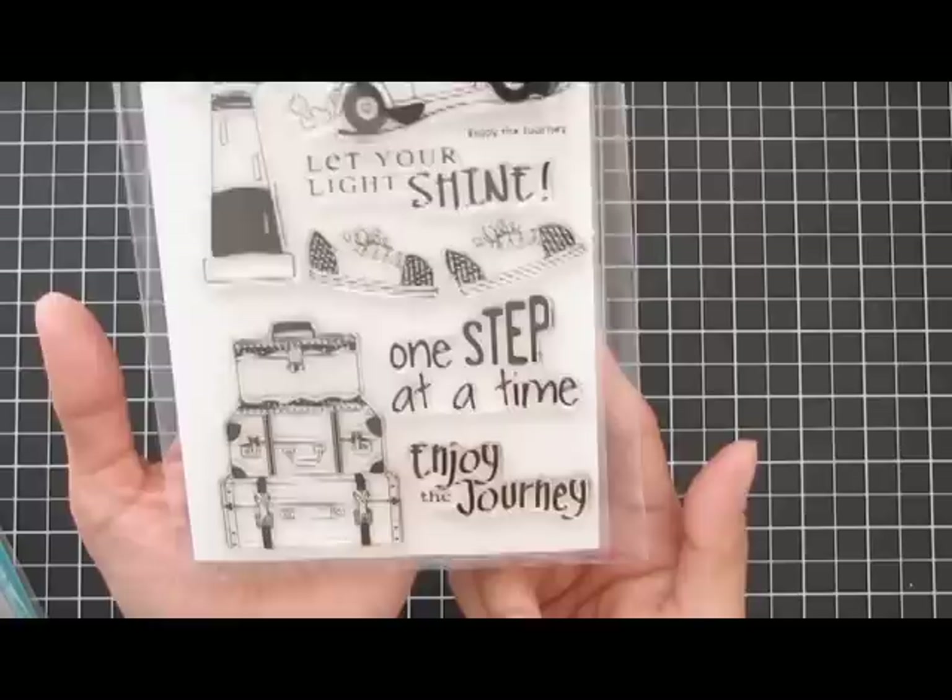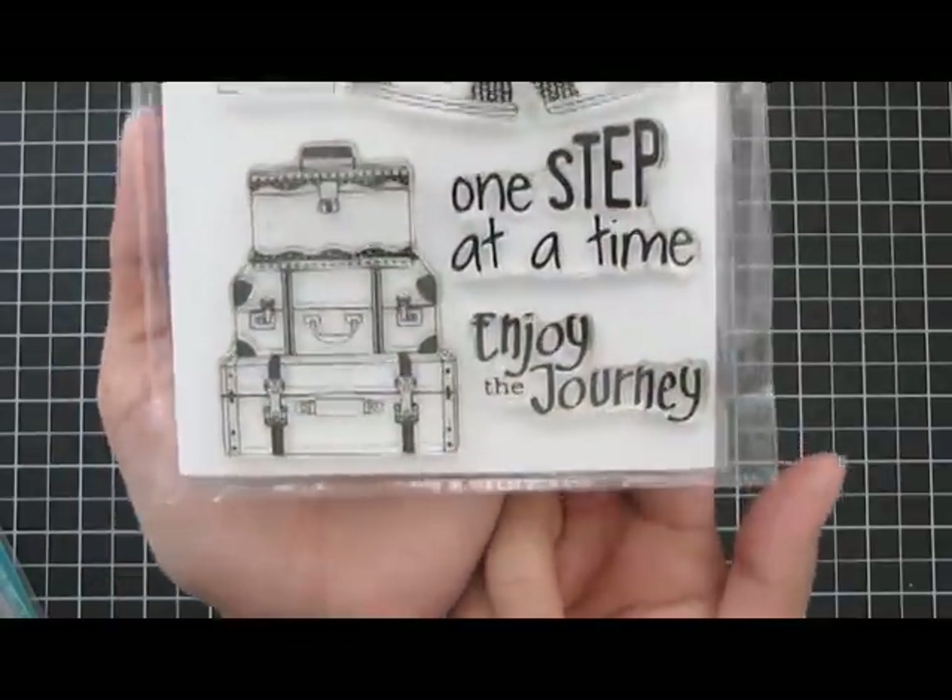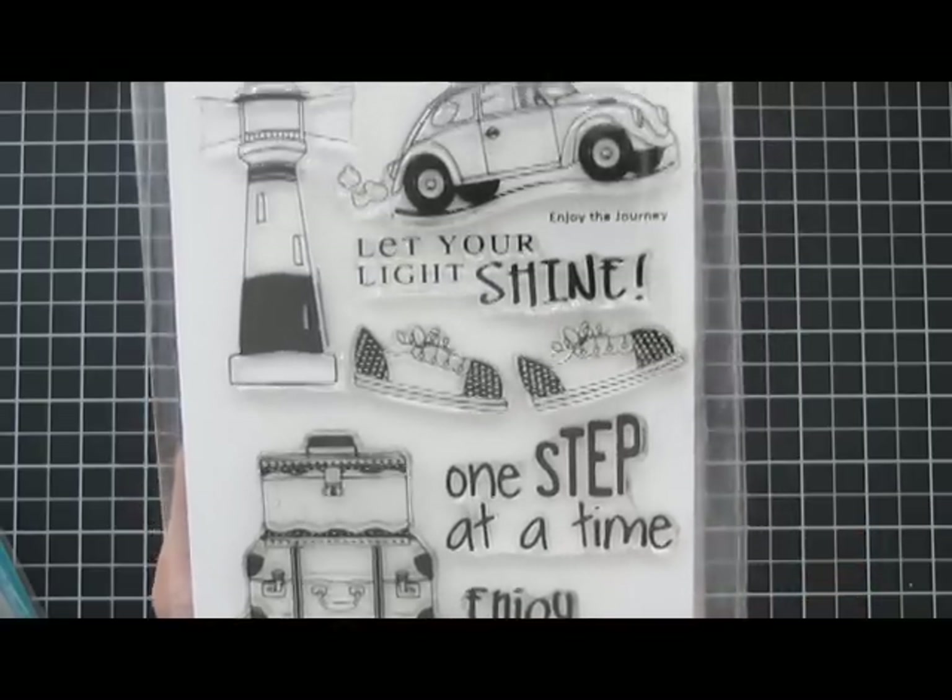The next projects I made were from Avocado Arts, using their stamp set called Enjoy the Journey. So it's this stamp set right here.